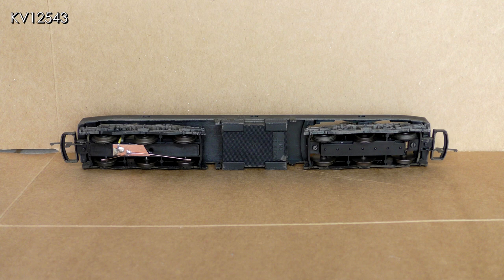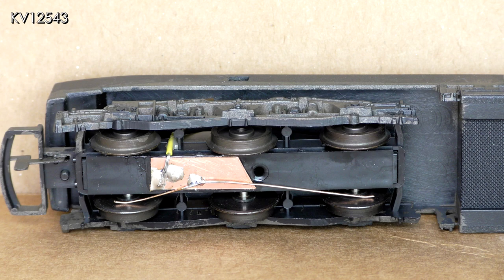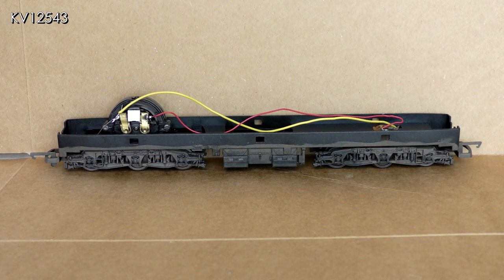Lima diesels pick up current from one side of the motor bogie and the other side of the trailing bogie. My layout has points which are of the dead frog variety and I run trains slowly, so it is essential to add extra pickups wherever possible. The phosphor bronze strip was glued to the underside of the trailing bogie and left to dry. Then a piece of 0.5mm pickup wire was bent to shape so that the ends bear lightly on the backs of the insulated wheels on the bogie. This was soldered to the phosphor bronze strip and a connecting wire — the yellow one in the picture — was also soldered to the strip. This wire was passed through a hole in the chassis and the other end soldered to the motor bogie.